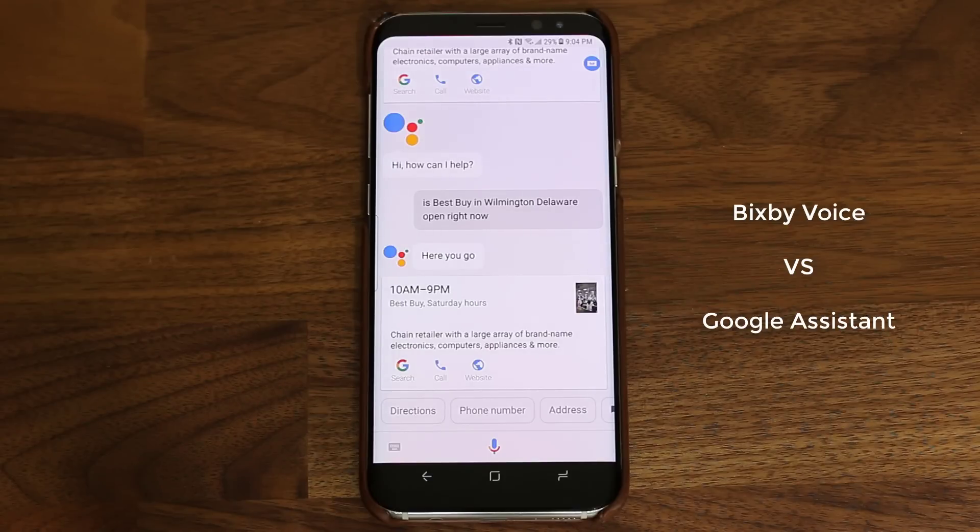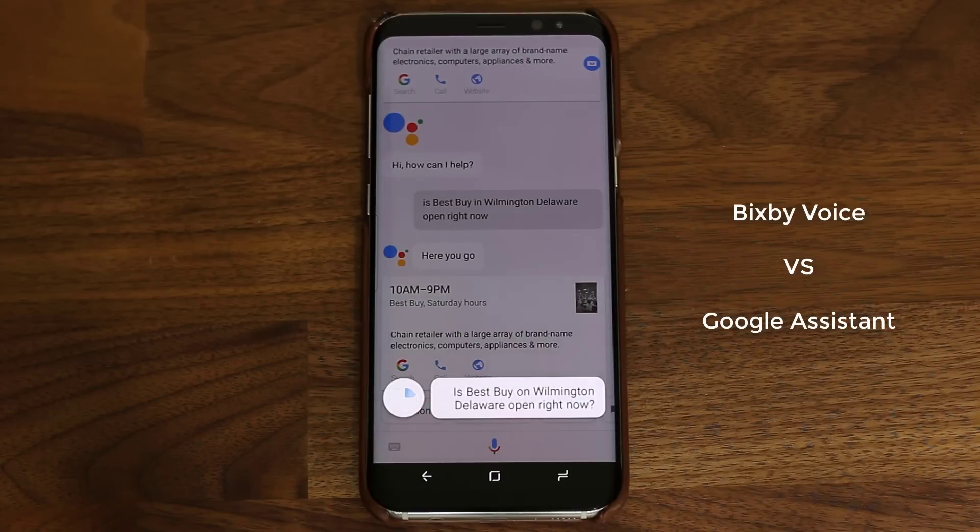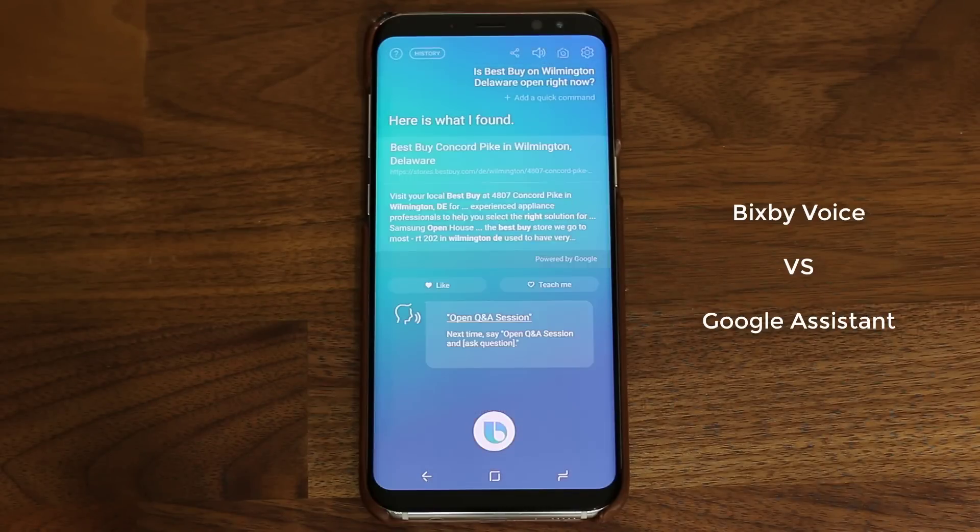This is not something Bixby could do — let's try that. Hi Bixby, is Best Buy in Wilmington, Delaware open right now? Here's what I found. As you can see, Bixby in this scenario, even though it did find me a link I can tap onto, it was not as quick and accurate as Google Assistant as far as fetching real-time information goes.